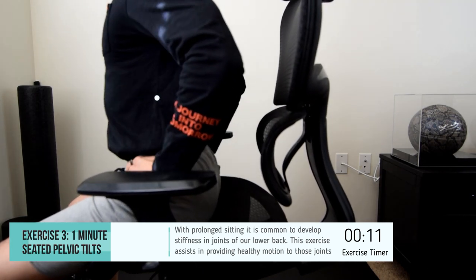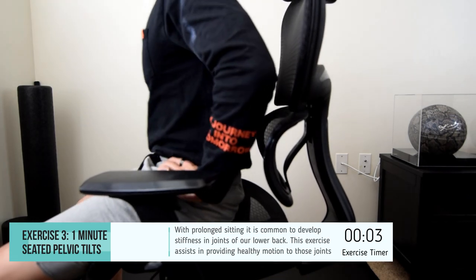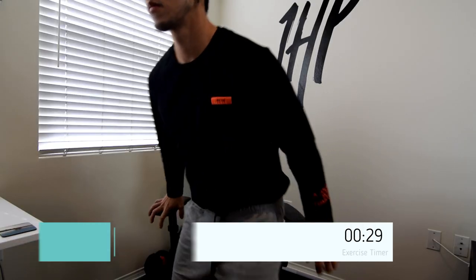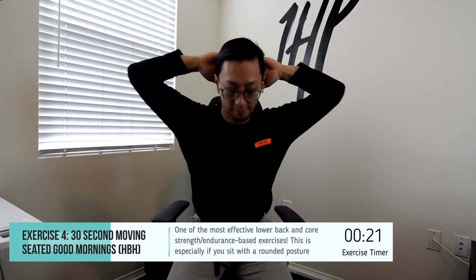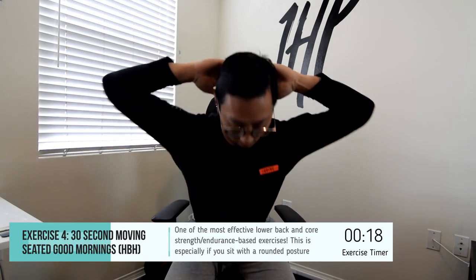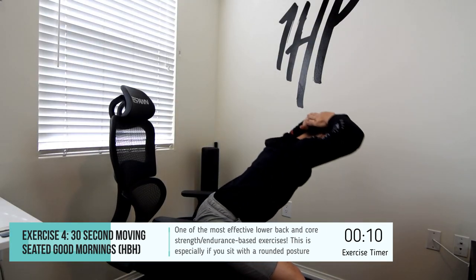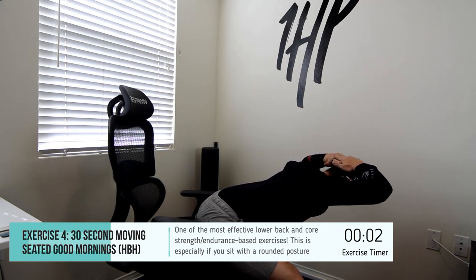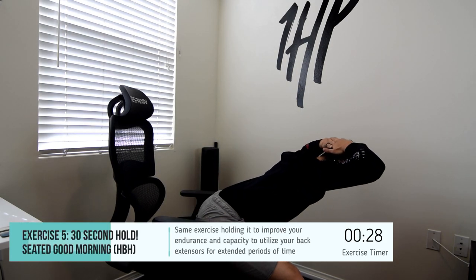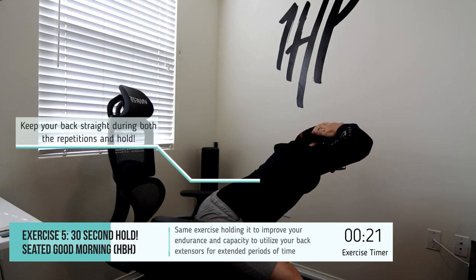This next exercise is meant to strengthen the muscles of your lower back, as well as provide some endurance for the muscles you repeatedly use to hold yourself up against gravity and maintain that upright body position. Make sure your feet are flat on the ground, spread your knees apart to allow space for your torso to come forward, place your hands behind your head, bring your elbows back so they're in the plane of your body. Then maintaining your lower back in a straight position, lean forward and then bring it back up. In the second part, you're going to be holding for 30 seconds to develop endurance for the lower back muscles.